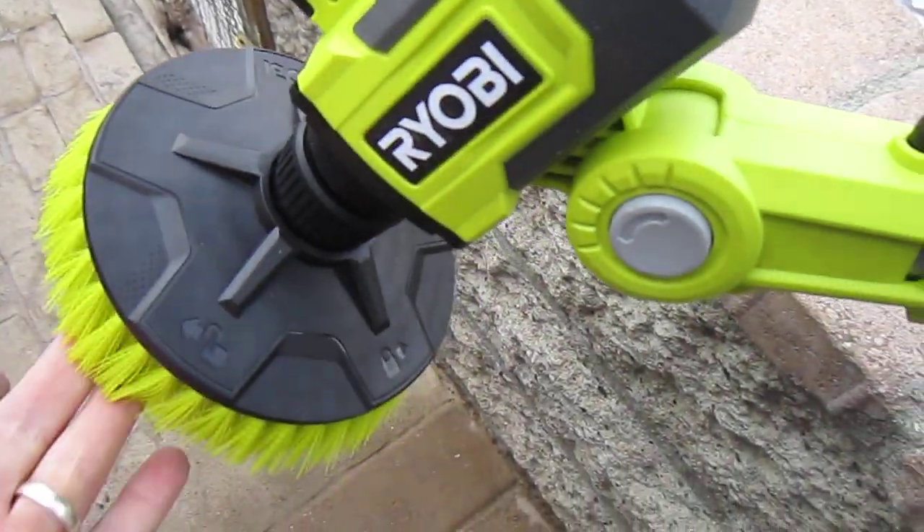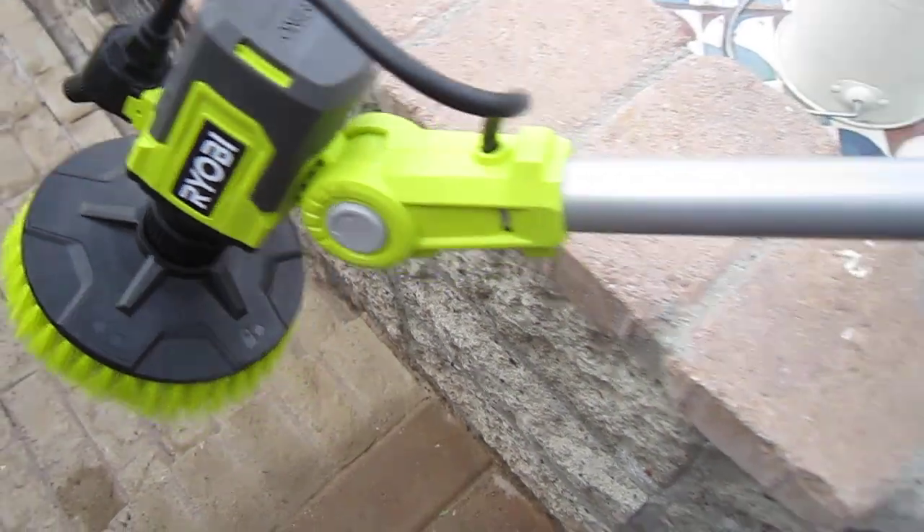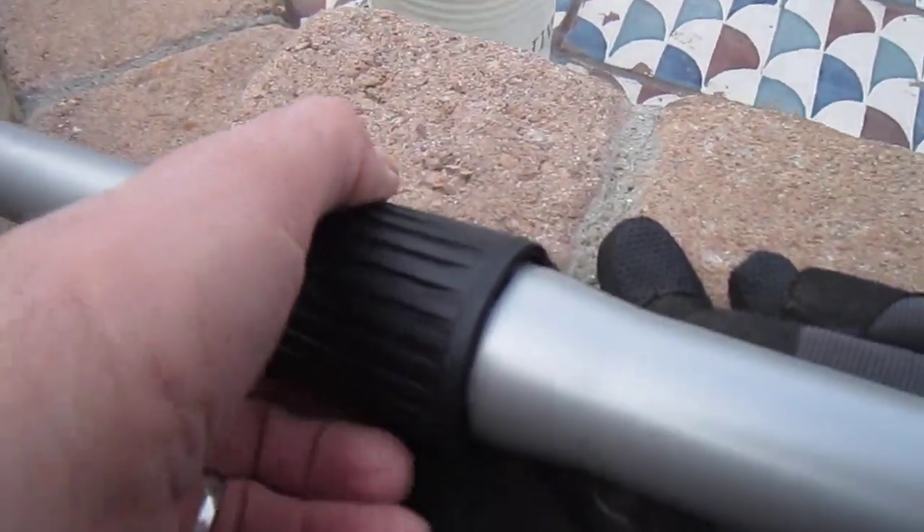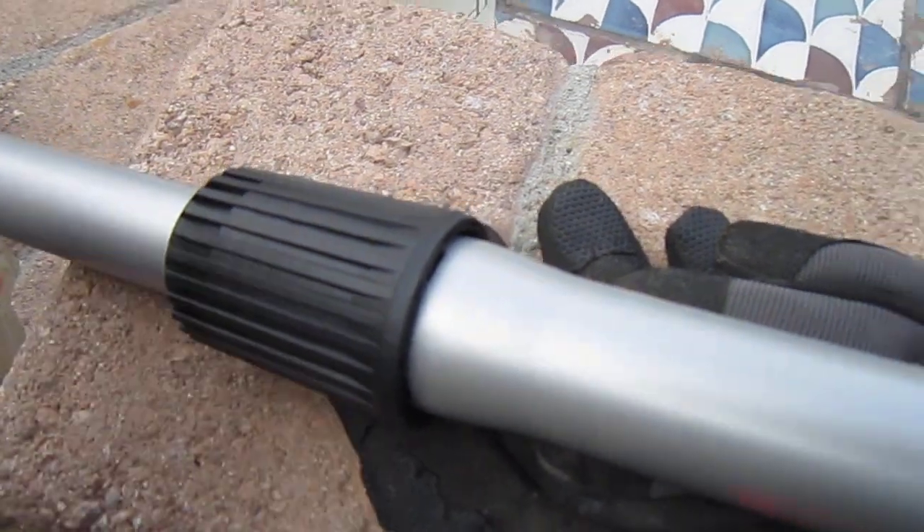This just snaps right on. It comes with a scrub brush head, not a polishing head. The telescoping — you just twist this and scoot it out.